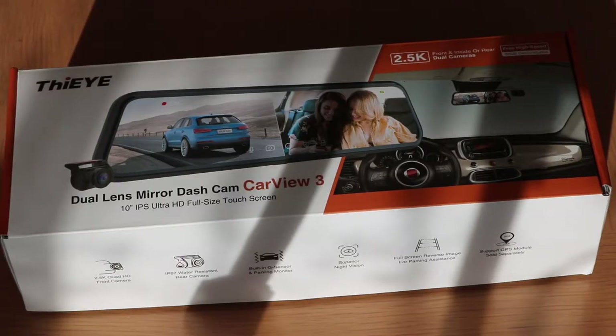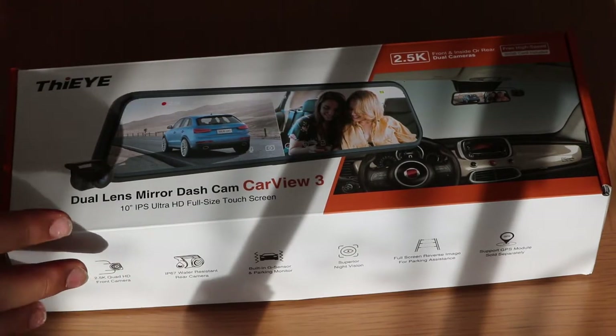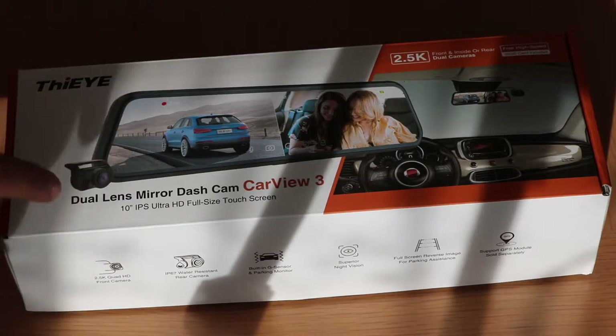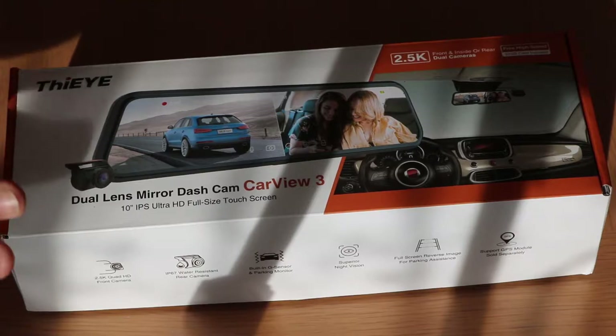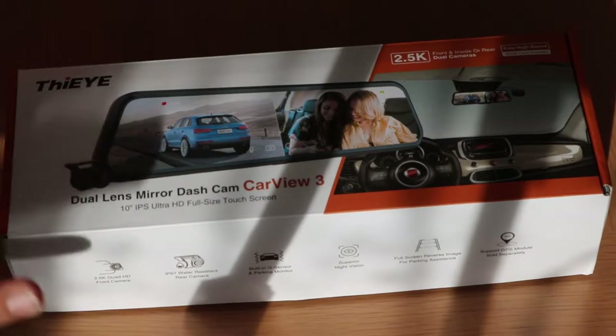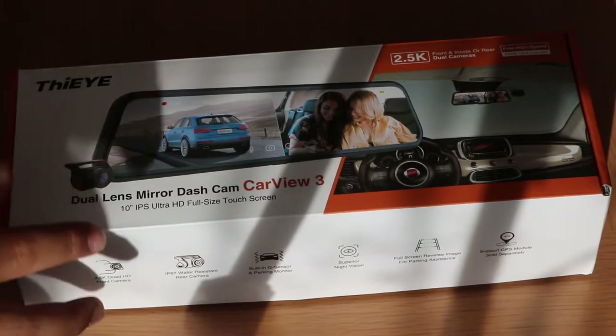What's going on guys, it's Kels Hunter here today, back with a new unboxing video. It's a bit of a different unboxing video — I'm unboxing this dual lens mirror dashcam made by a company called Thie. I'm not quite sure if that's how you pronounce the name, but let's get into the unboxing.